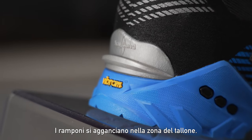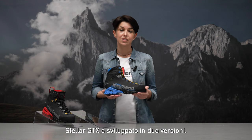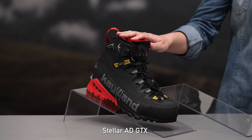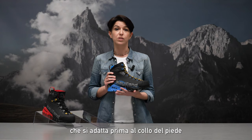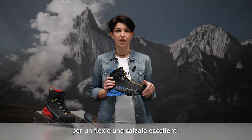Crampons insert in the heel area. Stellar Gore-Tex is developed in two versions. Here is Stellar Advanced Gore-Tex, with a lower structured collar and modular differentiated lacing system, adapting to the instep first and then to the ankle movement for perfect fit and flex.